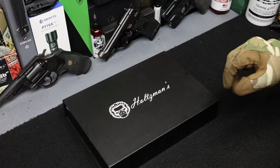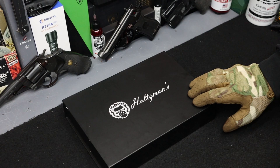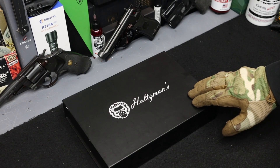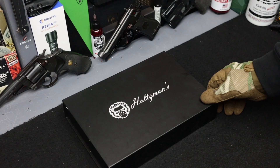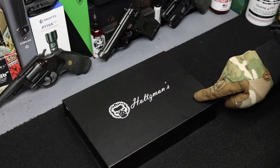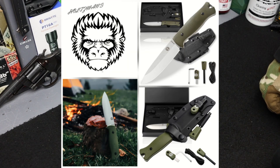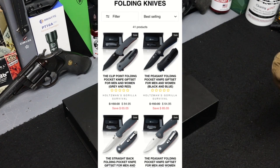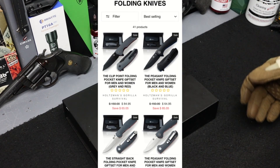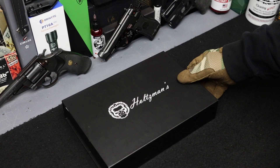Super excited for today's video. Right here we got a knife from Holtzman's Gorilla Survival — they sent this out for me to try out. This one is called the Hornet. Holtzman's is a great company, really cool people. They make some really awesome knives. All right, let's open it up and see what's in the box.